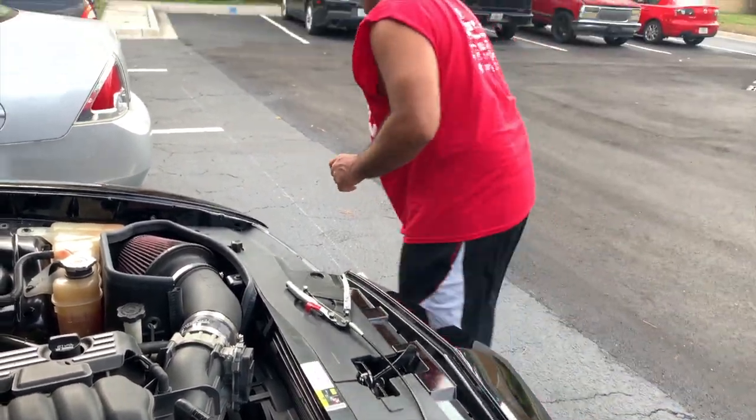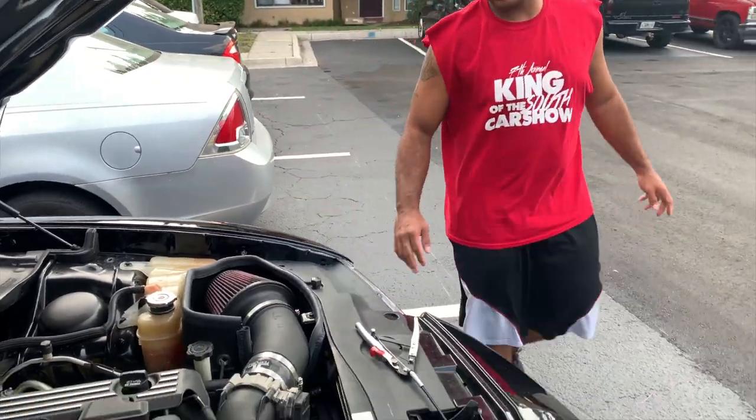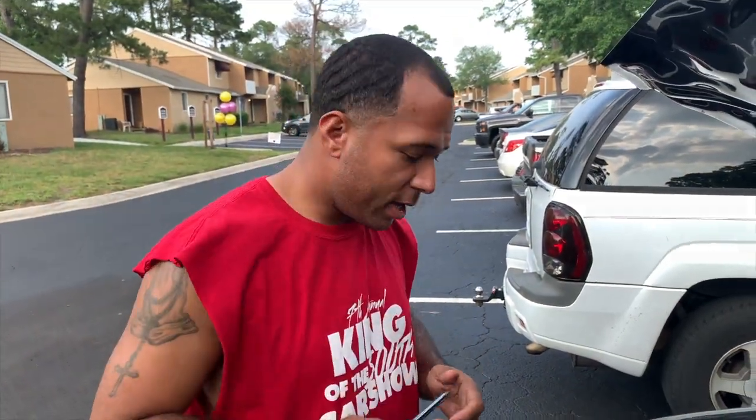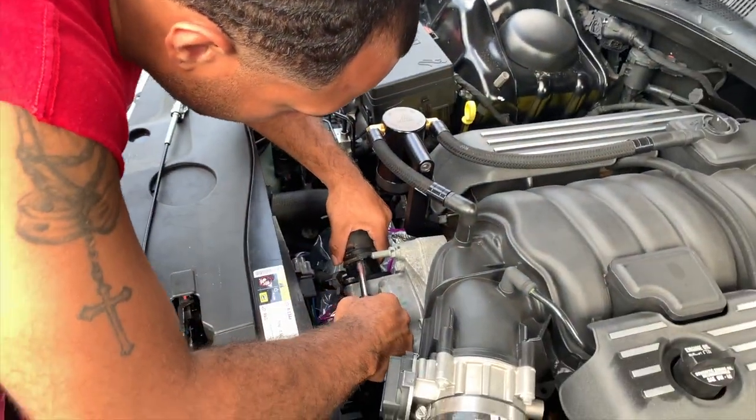The car has not been running all day so the coolant is not hot, so I won't burn myself. I'm going to need a flathead. Alright, so we got the flathead now which should help me out with this.